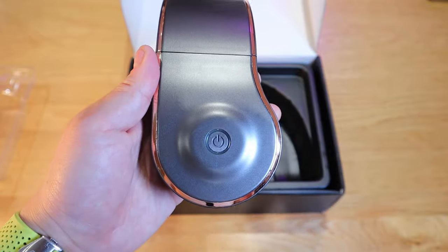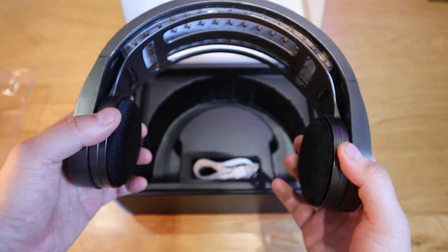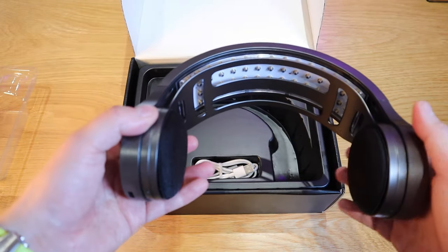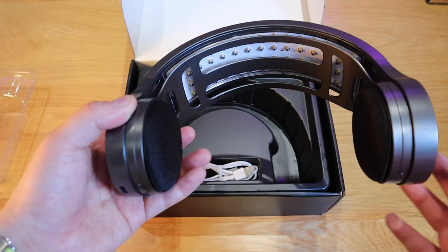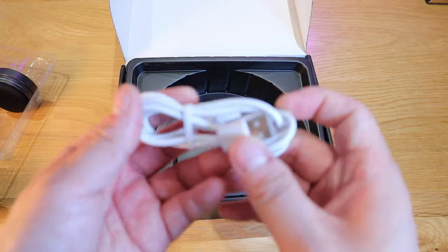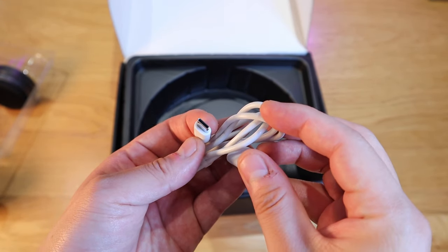There's the power button here, so you turn it on. I believe this is also app-based in functionality for each session — we'll find out later on. The remaining item in the box is the USB-C charging cable.